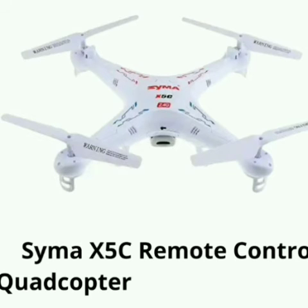Next, SEMA X5C Quadcopter. Weight is 700 grams. Camera resolution is 720 pixels. Battery is 3.7V, 500mAh. Range is 13 meters. Features: 2.4GHz remote control, 360-degree rolling camera.